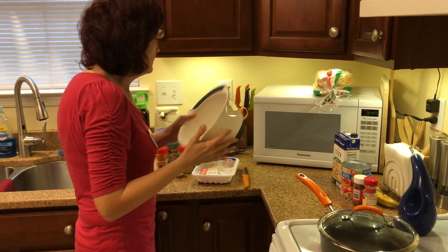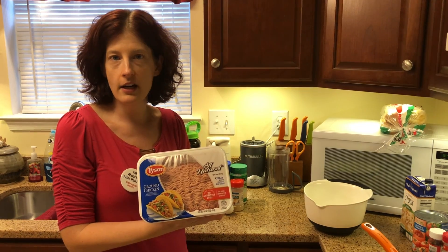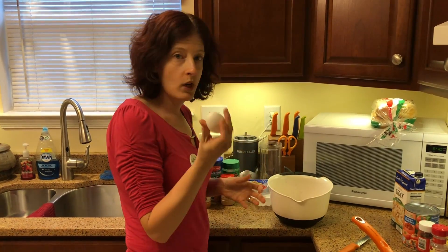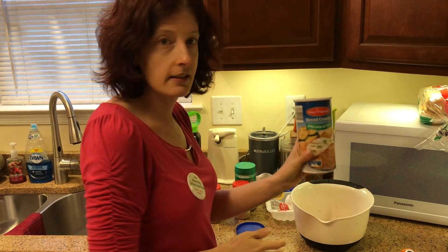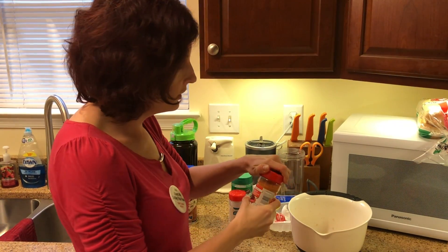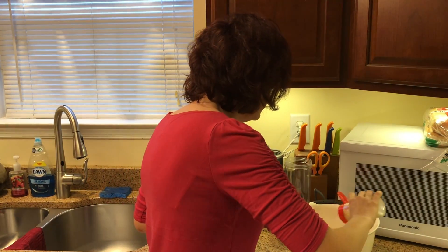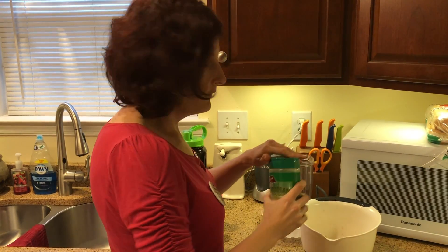I'm going to go ahead and mix up all my ingredients. First, you're going to get some ground chicken at the store — most grocery stores carry this. I'm going to add this to my bowl. You can also do this with ground turkey. I'm going to add one egg, about half a cup of Italian style breadcrumbs, some meat tenderizer — about half a teaspoon to a teaspoon — and I'm eyeballing it, but you guys can measure it out. About half a teaspoon to a teaspoon of garlic powder and about a fourth a cup of Parmesan cheese.